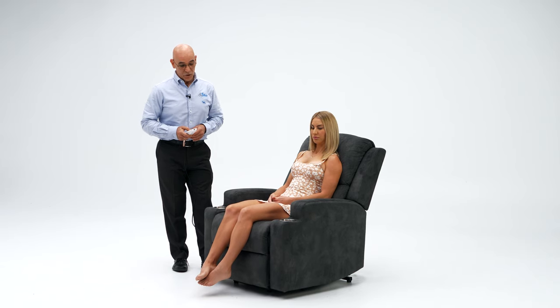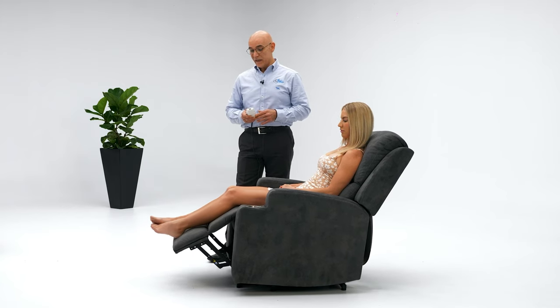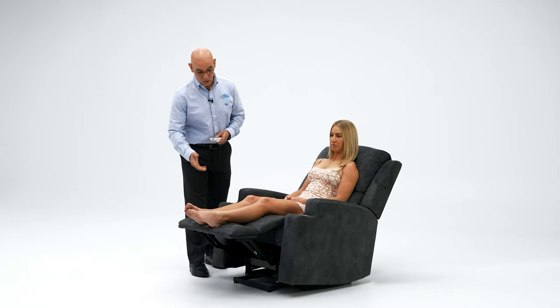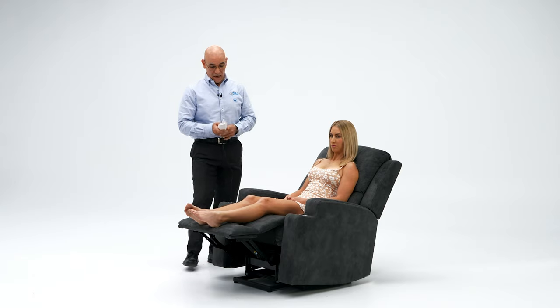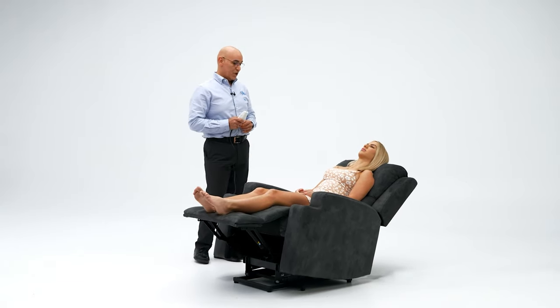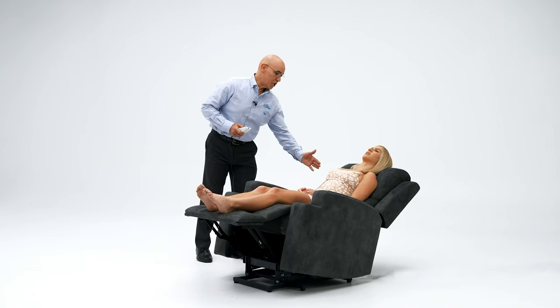With a simple press of a button you can elevate. It's got a very slow and smooth operation, elevating the feet as you can see. It starts supporting the ankles, the calves, the natural bend in the knees, and if we continue it will bring you down to a recline position without losing that lower back support, shoulder and neck.